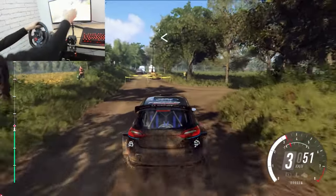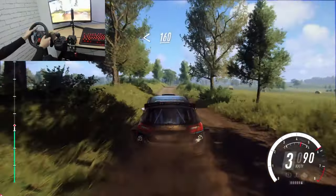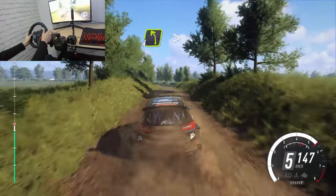Opens extra long over crest, 160 over bumps. 4 left, extra, extra long, tightens, 4.